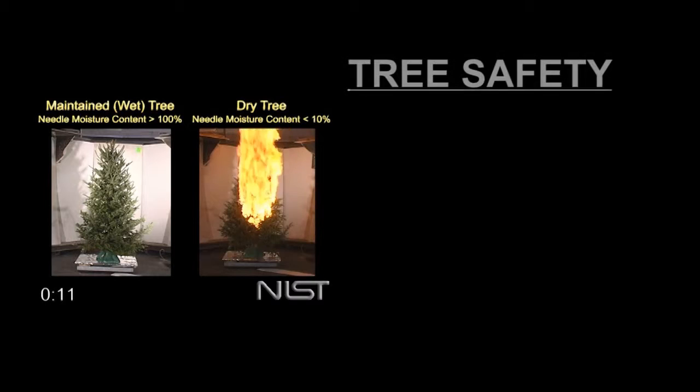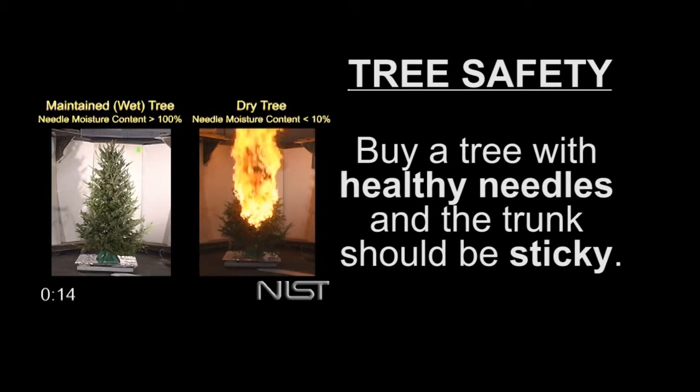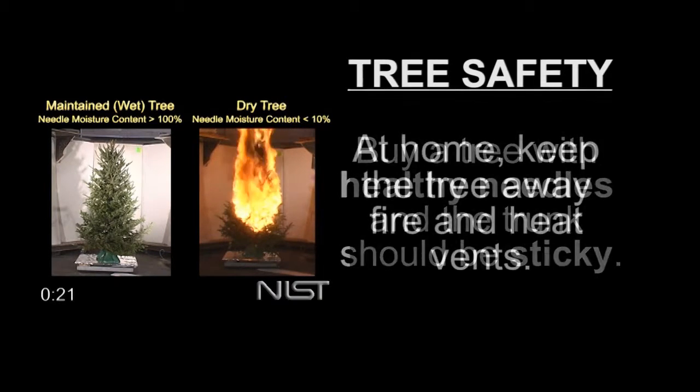Tree safety starts when you buy your tree. Make sure to get a freshly cut tree. Bounce the tree on its trunk — if a lot of needles fall off, it's probably old and too dry already.